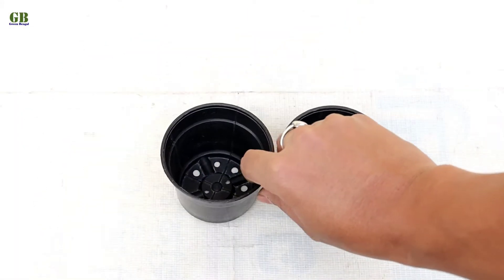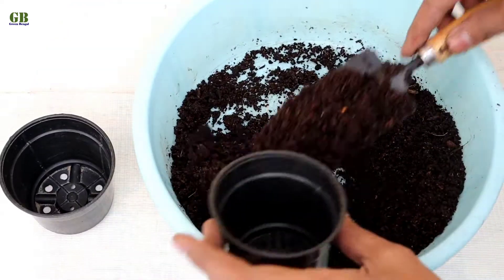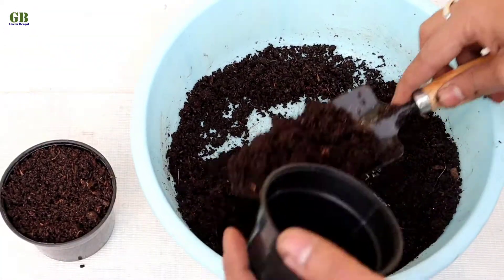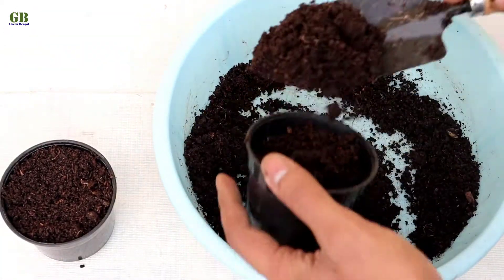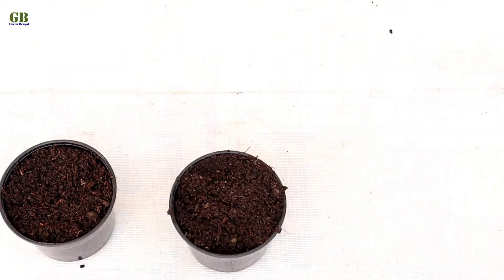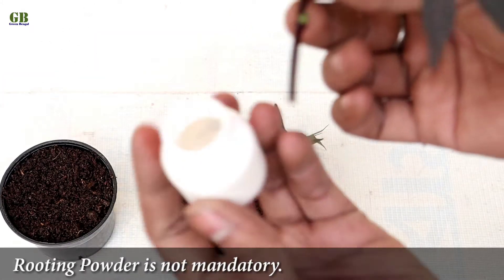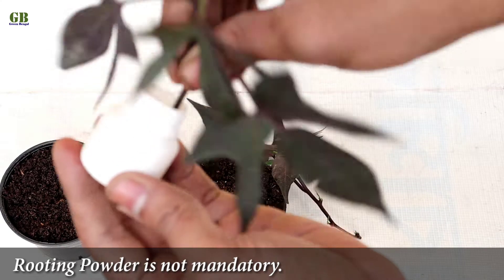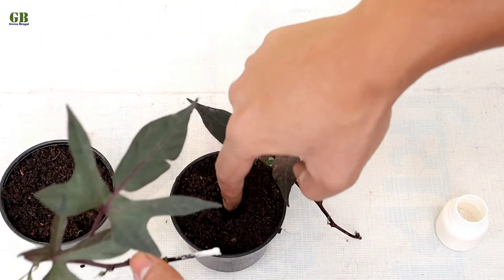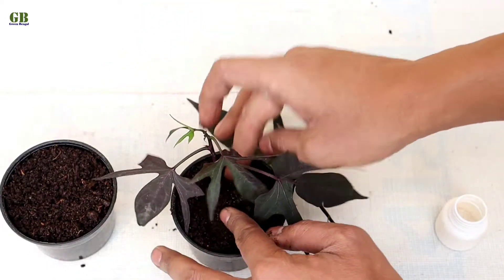Take two well-drained pots and fill them with some cocopeat. Take a cutting and dip it into the rooting powder. Make a hole in the center of the potting mix with your finger, place the cutting into the hole, and press it gently.